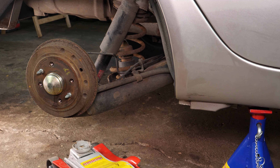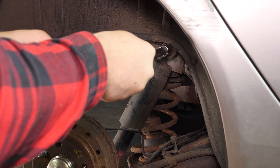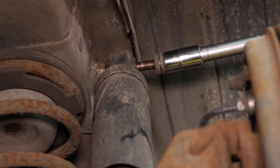Using a jack, lighten the load of the suspension arm so that you don't put unnecessary pressure on the threads of the screws when unscrewing. With the help of a socket wrench, an extender and a 15mm socket, release the upper screw on the shock absorber.